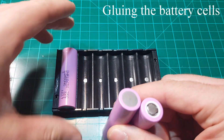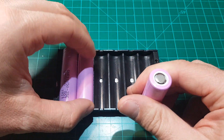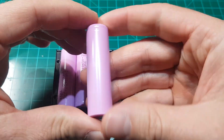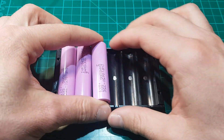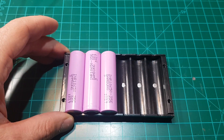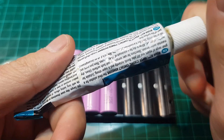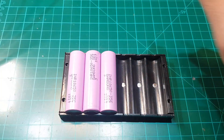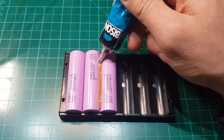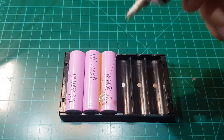First, you are going to need this plastic holder that will help you glue the batteries. As you can see, I am arranging them in different orientations each time — the first one positive is up, the second one positive is down, and the third one positive is again up. Glue the batteries as shown, and when done, proceed with the second pack in the same order.